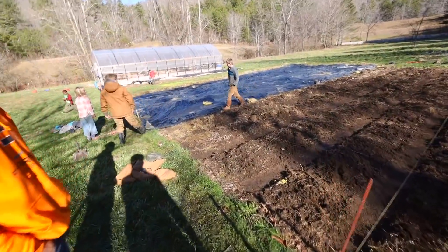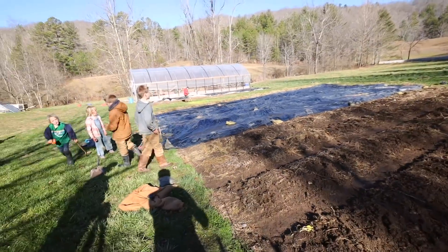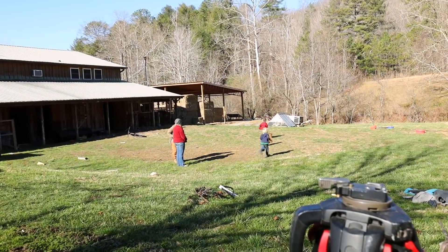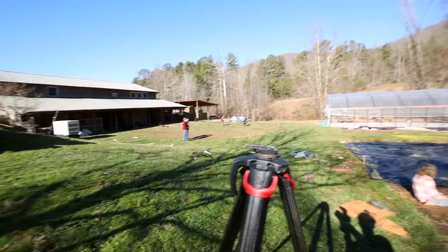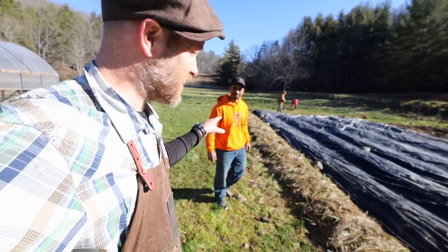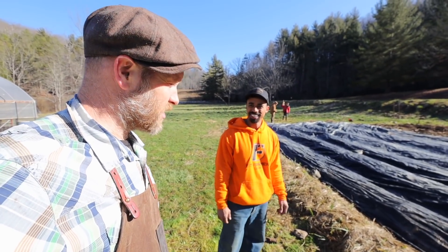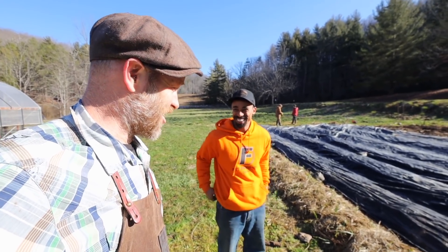We've got one bed covered — we're going to get way more sandbags on it because it blows off in the wind. Are you still ready for the polar plunge in 30 minutes? I'm ready! There's something satisfying about building some beds and putting that tarp back over them — to kill off all the weed seeds we just stirred up.